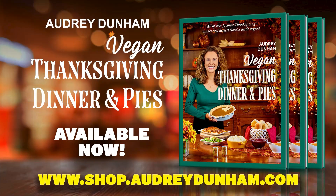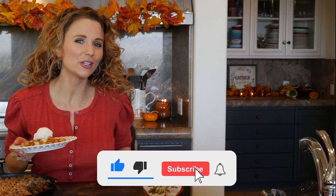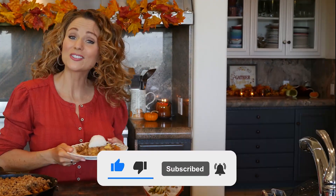Once again, this recipe can be found at audreydunham.com - just search for apple crisp. It's also in my new cookbook, Vegan Thanksgiving Dinner and Pies, available now anywhere books are sold or on my website - just click the word Shop. Thank you so much for joining me today. If you haven't subscribed already, please click here, and click the bell for instant notifications when I post a new video. Happy holidays everybody!